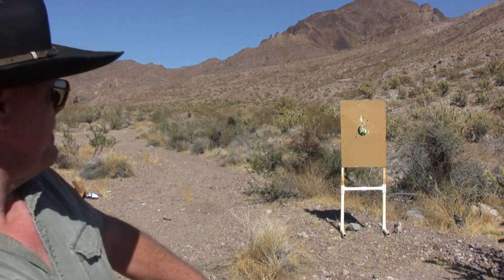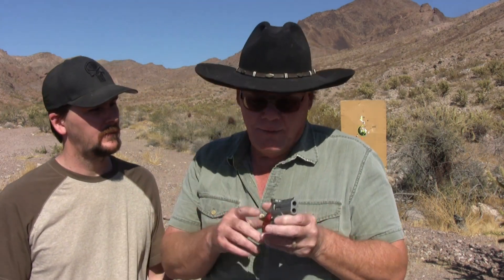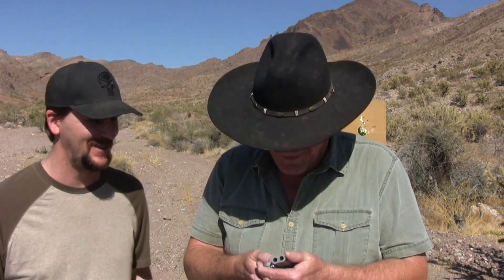Anyway, you know what I'm gonna do with this — watch this. Come here, son. What'd you think of that? Honestly guys, I did not throw that. What'd you think of this? Well, I think you got ripped off. It's a piece of crap. Would you recommend it? Nope. It shoots like crap.